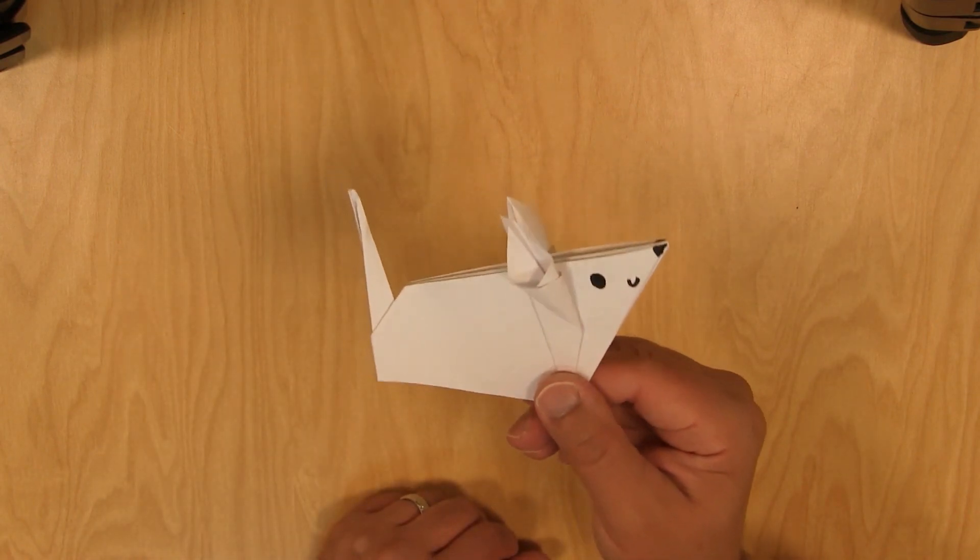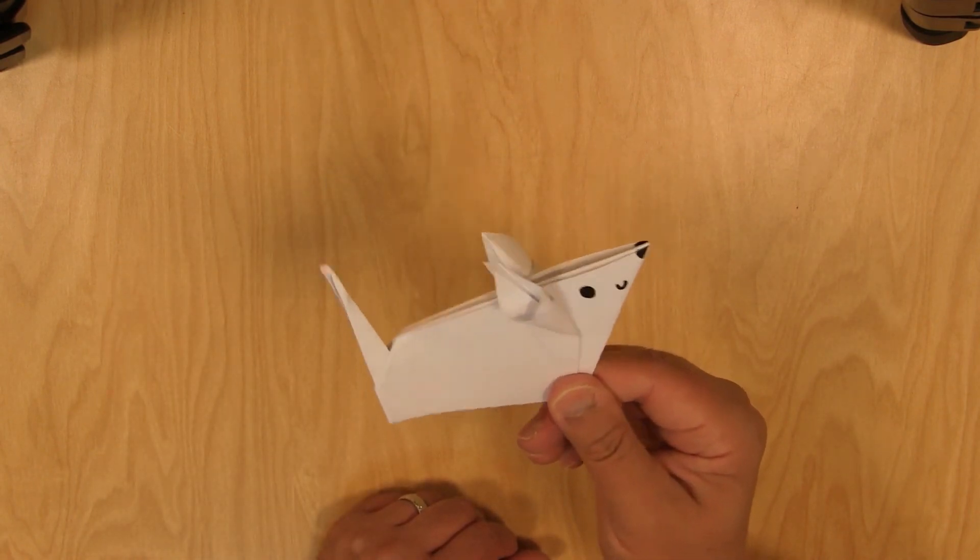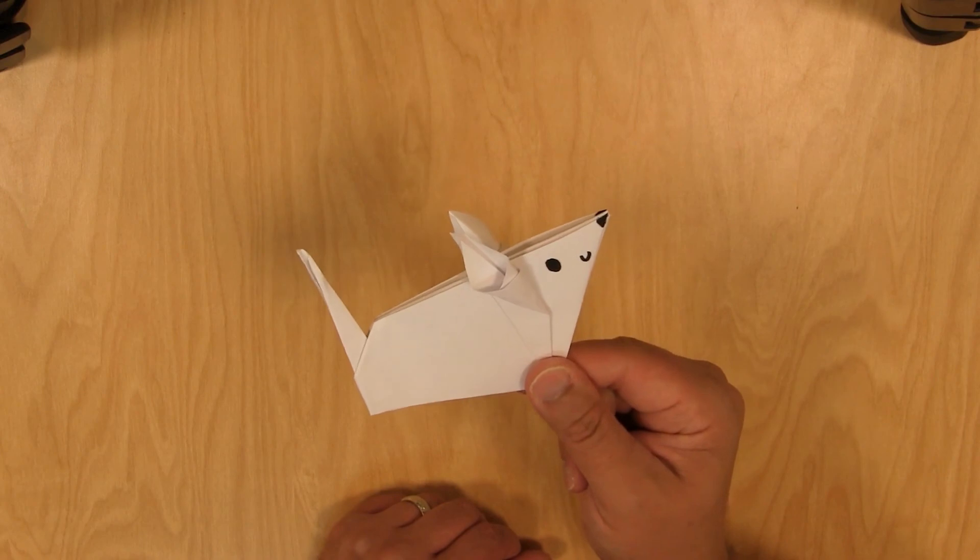Alright, so there's our mouse. I hope you enjoyed today's craft time, and I hope to see you next time. Bye-bye.